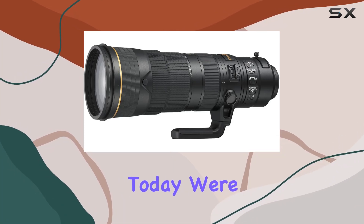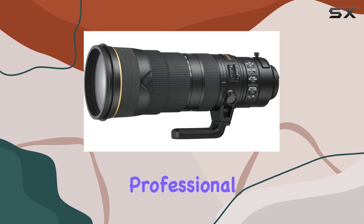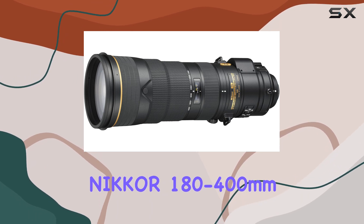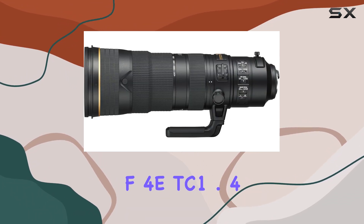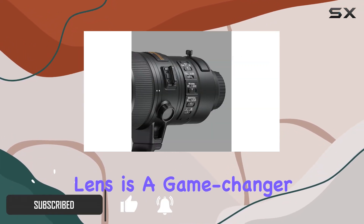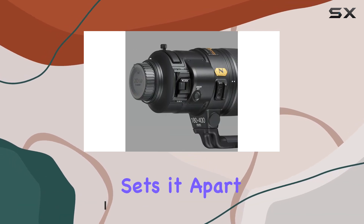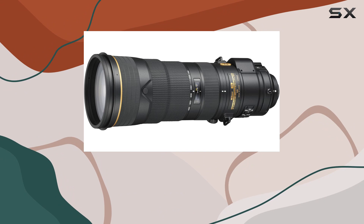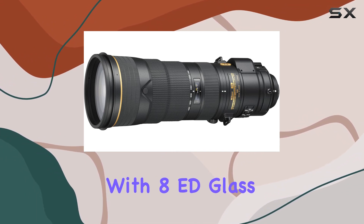Hey everyone! Today we're diving into the world of professional super telephoto lenses with the Nikon AF-S NIKKOR 180-400mm F4E TC 1.4 FL ED VR. This lens is a game changer for field photographers, offering a unique feature that sets it apart: a built-in 1.4X teleconverter. The lens boasts an advanced optical design with 8ED glass elements,